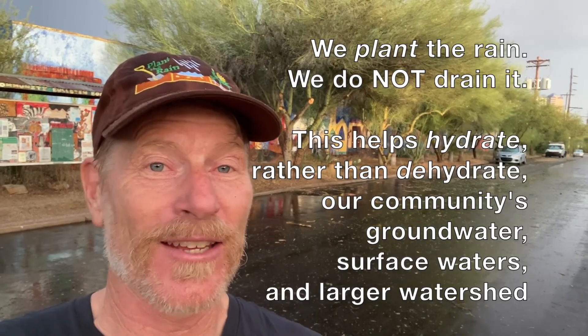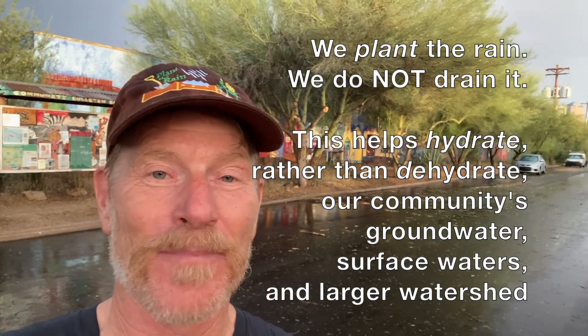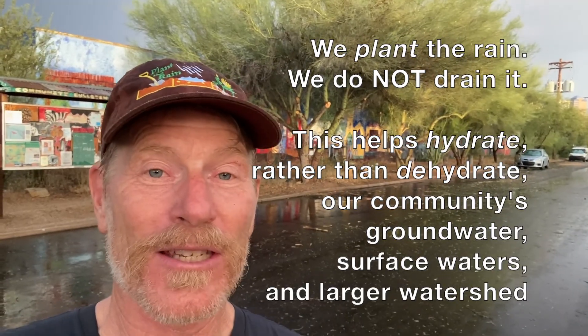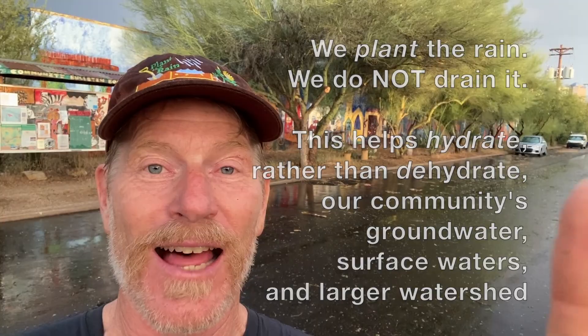We are not pumping any groundwater. We are not importing water from elsewhere to irrigate these trees — these living air conditioners. It's all free, on-site, passively harvested water. No tanks needed. We did all this work before we helped the city of Tucson legalize the cutting of the street curb to direct street runoff into street-side basins. There are just many different ways to capture water in different contexts — this is just another one.